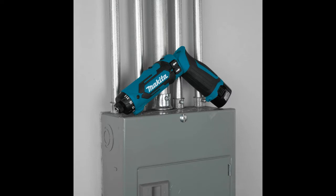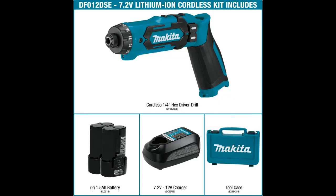The DFO-1TUDS weighs just 1.2 pounds with a compact design at only 10¾ inches long in straight and 8⅝ inches long in pistol grip, with an ergonomic shape that fits like a glove for reduced operator fatigue.